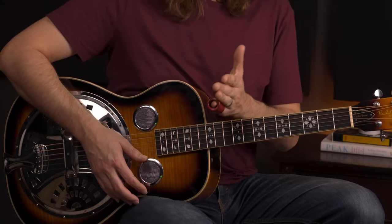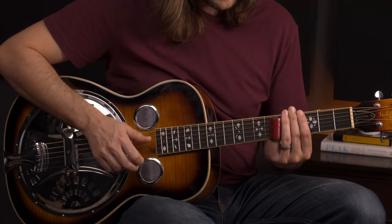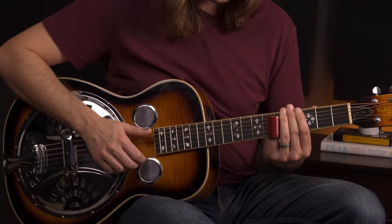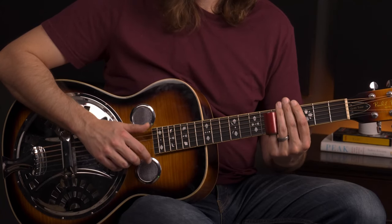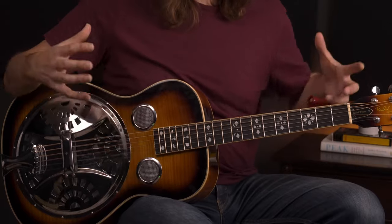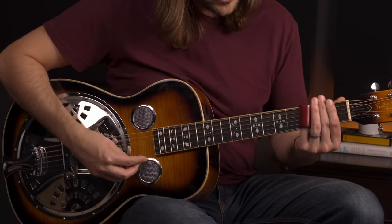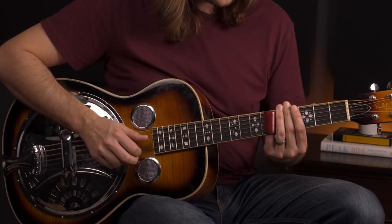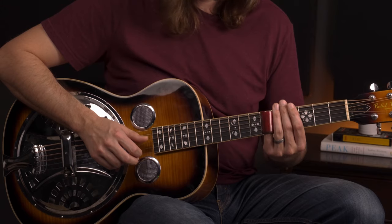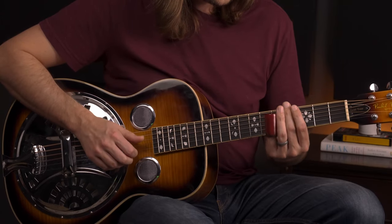We've done that little riff four times, and to start bar five — the four chord — you can come down and give a good attack to that downbeat, but I want to slide into the fifth fret. This is our four chord, and when you slide in you get that scooping sound into the chord tones. That sliding chord is just awesome — apply a little vibrato there, and unlike the percussive downbeat earlier, I'm not choking it out. I want to let it ring.